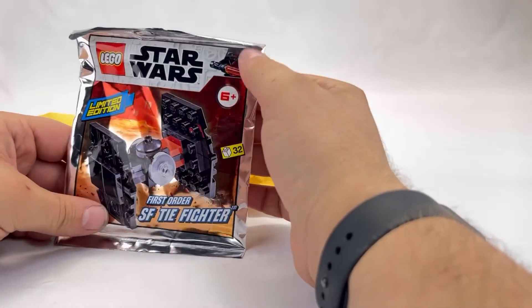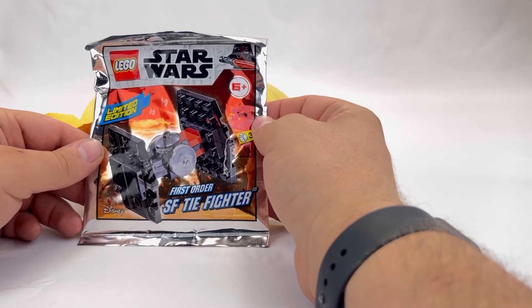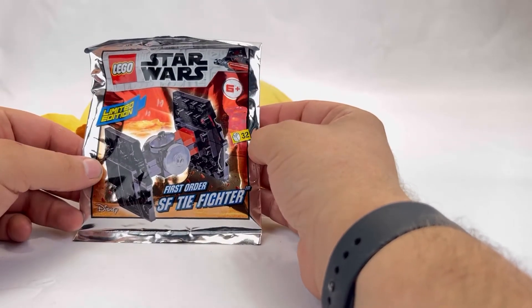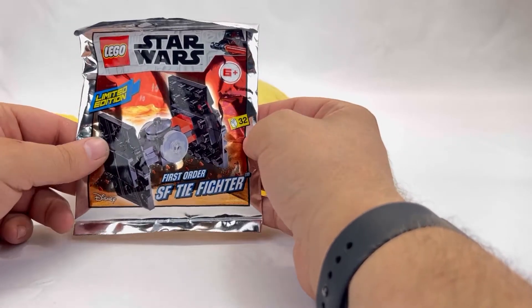Next up on the list is a Lego Star Wars First Order SF Tie Fighter. I don't know what the SF stands for — maybe Special Forces. This one also says it's a Limited Edition. It comes with 32 pieces, and I don't have a Tie Fighter in my collection, so I guess I'm going to start small and work my way up to the larger set.